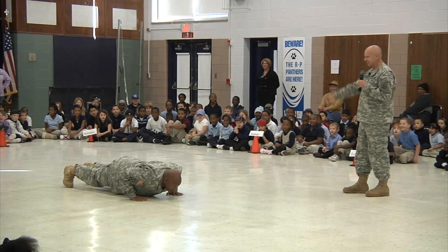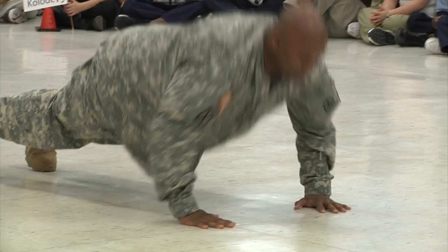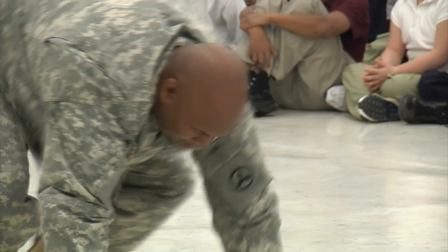One, two, three, four, five, six, seven, eight. All right, recover.